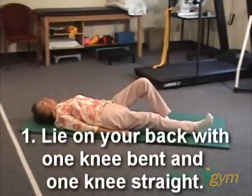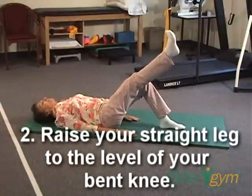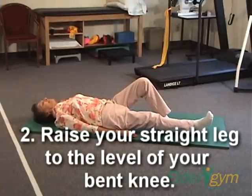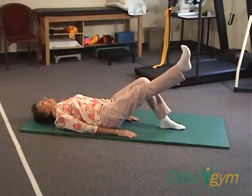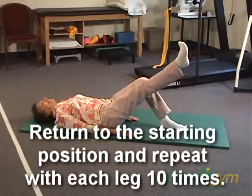Step 1. Lie on your back with one knee bent and one knee straight, toes pointing upward to the ceiling. Step 2. Raise your straightened leg to the level of the other bent knee. Return to the starting position and repeat with each leg ten times.